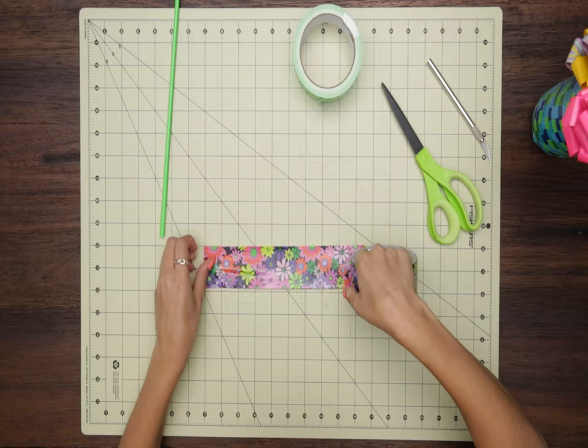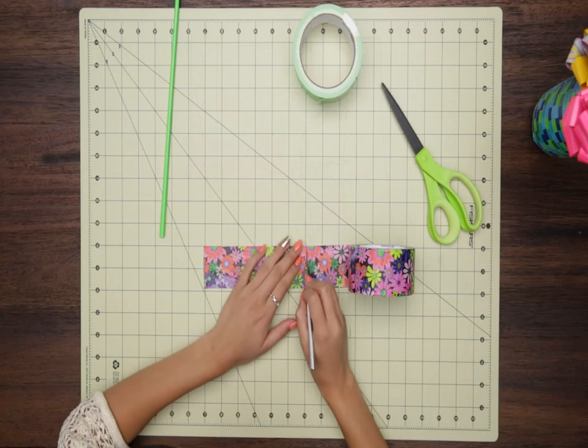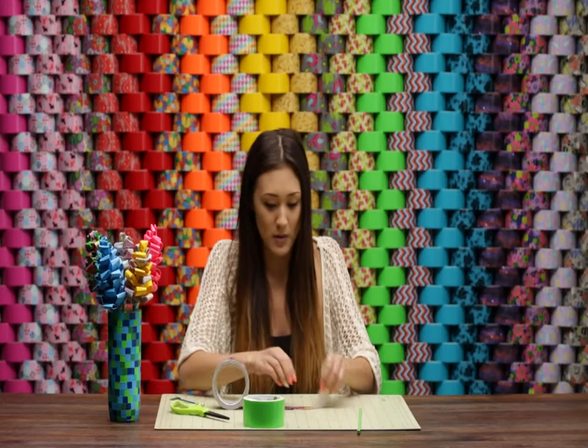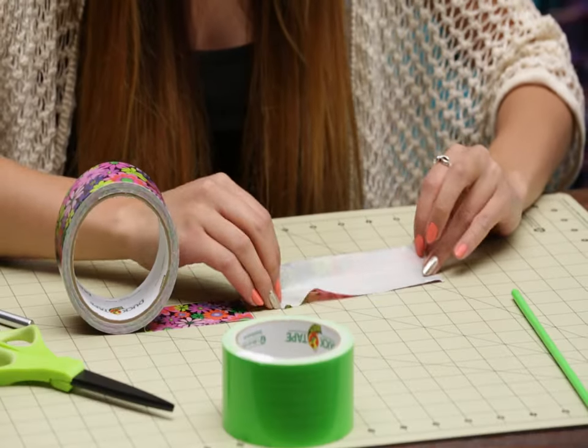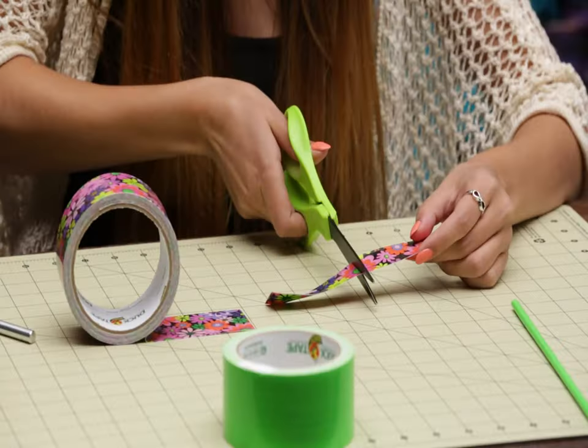The next step is to take your flower print tape — I've got bright flowers right here. I'm going to be doing two sizes of petals. For the small petals, measure out six inches of bright flowers tape, peel it back up, fold it in half lengthwise, and snip it in half to make two small petals. Depending on how full you want your flower, repeat that step as many times as needed — I'm going to go with 10.